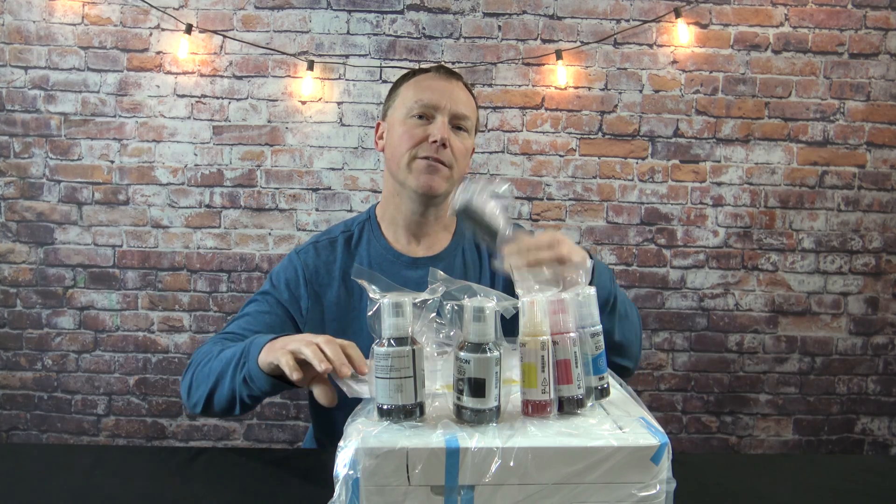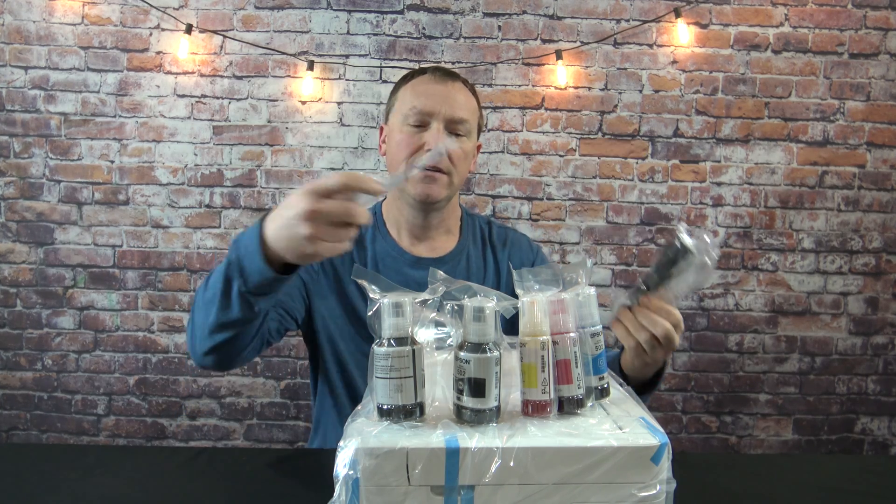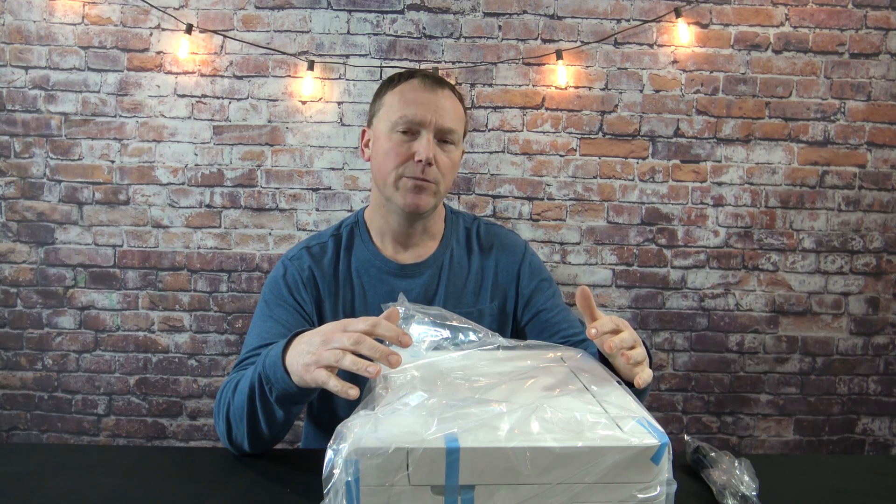Once you have everything unpacked, you should have a power cord, instruction manual, and five bottles of ink. Now what we need to do is remove all of the protective material from the printer.